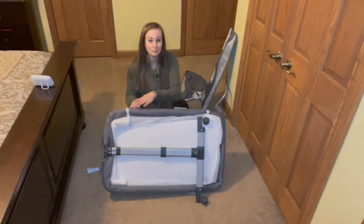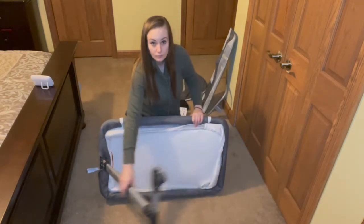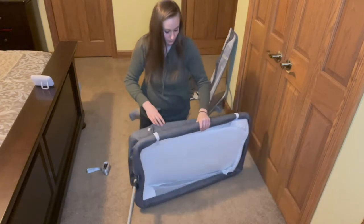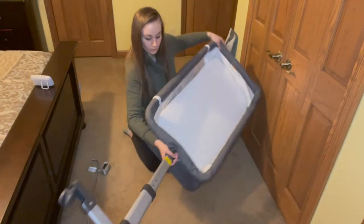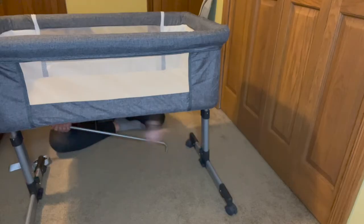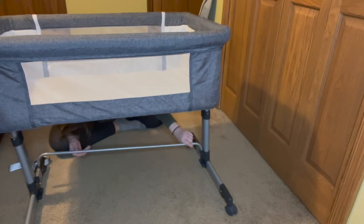Today I'm going to show you how simple installing your iHoming baby bedside bassinet is. First, take your bed body and adjust the top leg all the way around the bed. Then take the other leg and lift it into place. Next, it's time to install your supporting rod — simply place it in the two holes at the bottom of each leg.